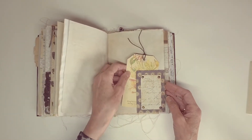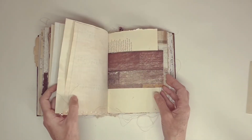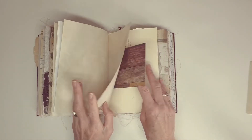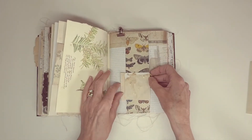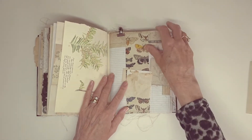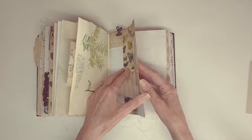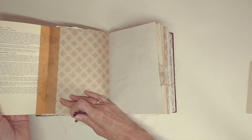Tag, inside that tuck spot. Another tuck spot there. Belly band — is that what you call them? I like this paper — I kind of used it throughout just to give a bit more colour. Another one of those pages.